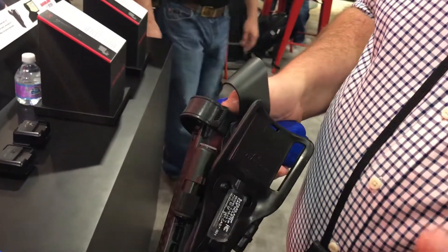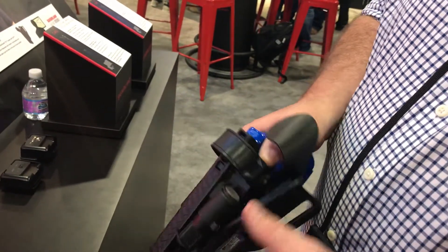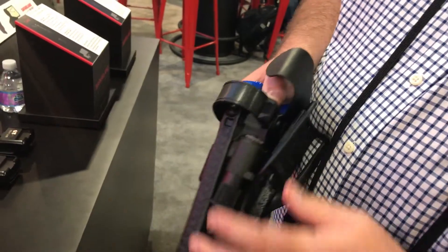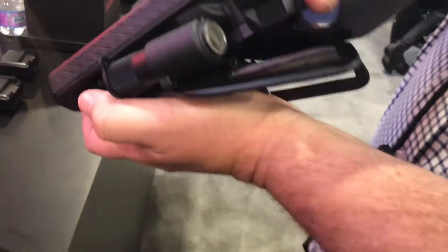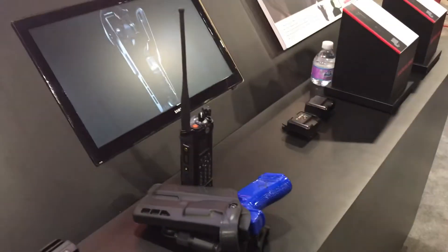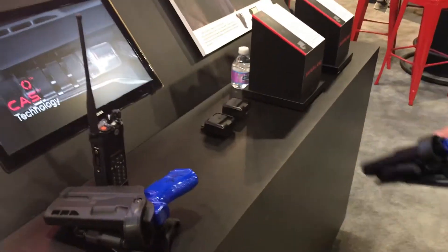To help them follow the policy, we've included a little sensor, a sensor board, and a wireless radio. The battery is a CR123A and lasts for about six months. When the weapon is pulled from the holster, the blue light flashes — that sends a signal through the network to the back-end dispatch so they know an officer is holding a weapon.